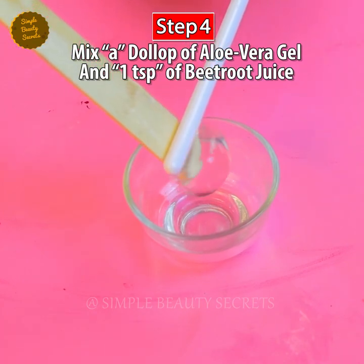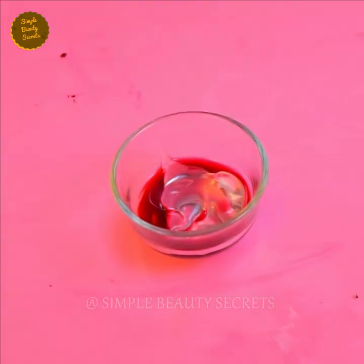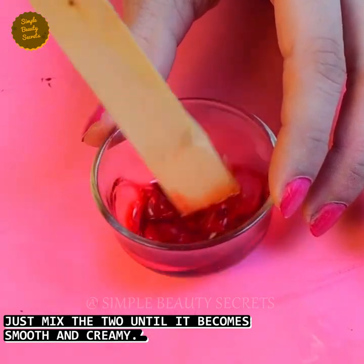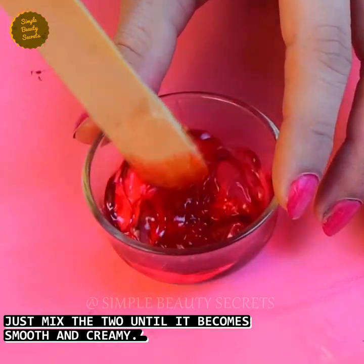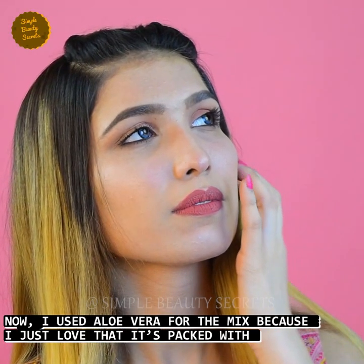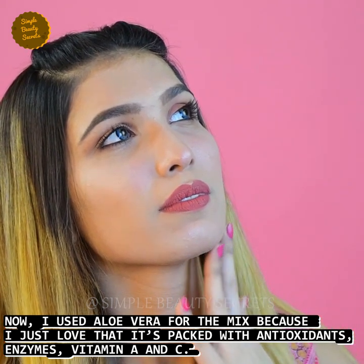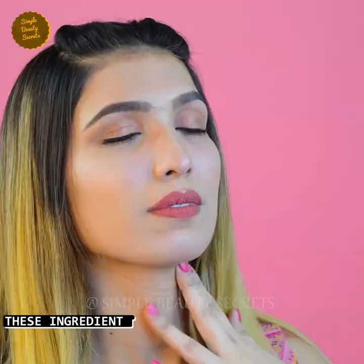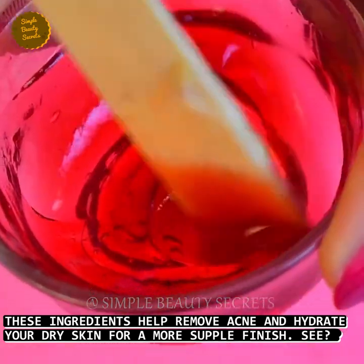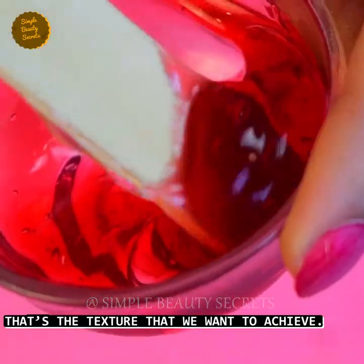Step number four. Mix a dollop of aloe vera gel and one tablespoon of beetroot juice. Now mix with the aloe vera gel. This is the texture that we wanted.